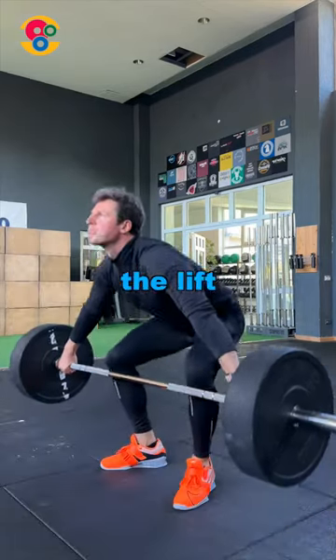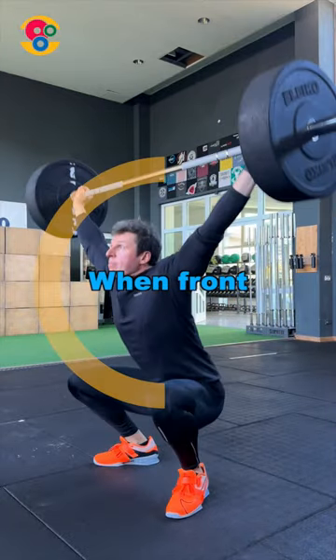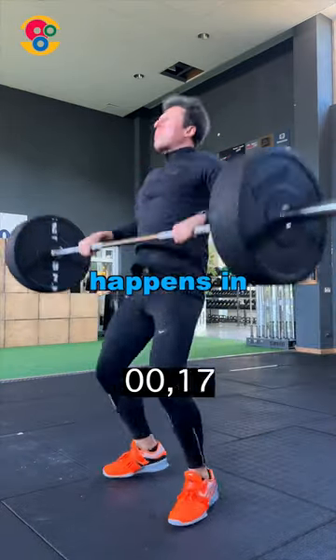Look at the grip at the beginning of the lift, and look at it now. The spin is 180 degrees. When front racking, the spin is almost 270 degrees, and it happens in a fraction of a second.